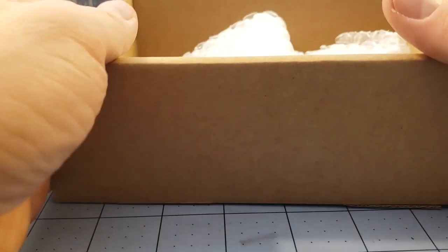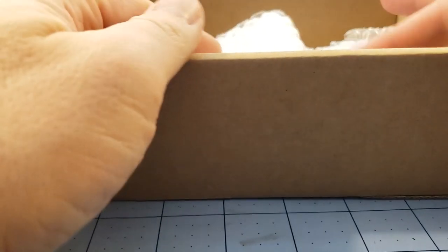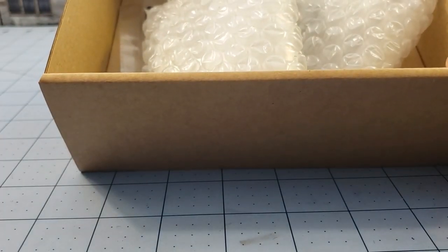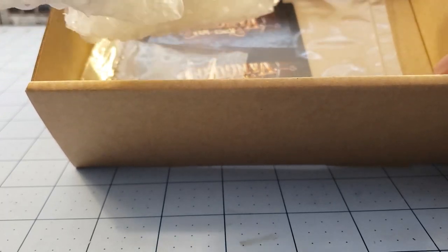I do like these new box setups that Mantic's been doing. At least it's recyclable versus what we all affectionately called the VHS boxes — the plastic ones. Those seemed to crack and break every time we wanted to use them.